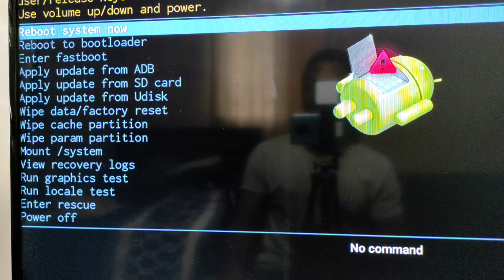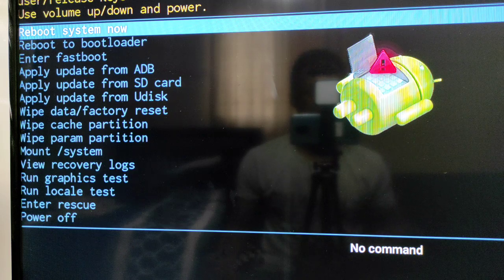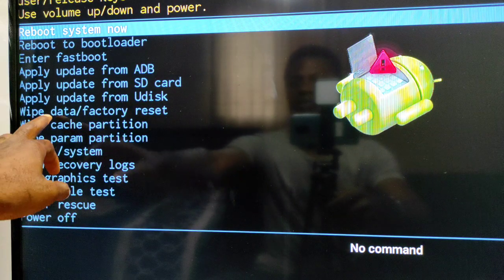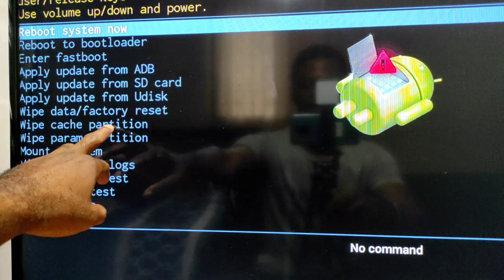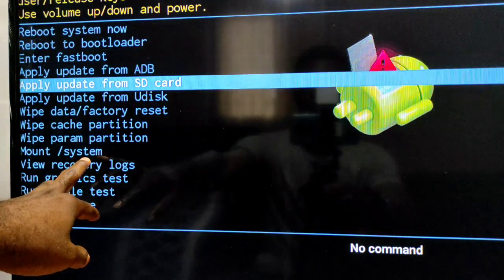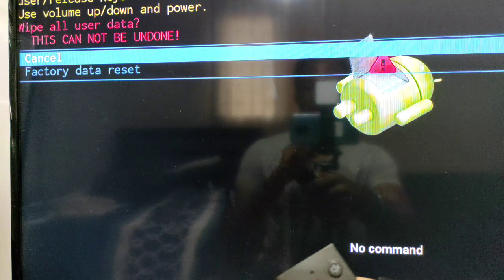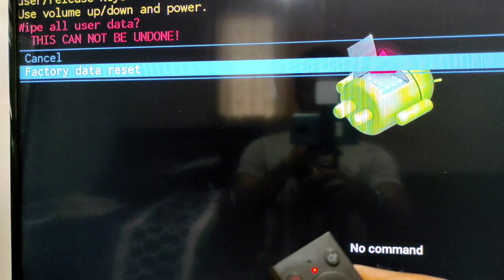Now in recovery mode, you're going to use your TV box remote — here the Mikuke M6 — and navigate to 'Wipe data / Factory reset' as you can see here. Click on it, then click on 'Factory data reset'.